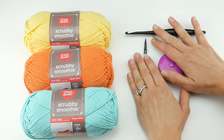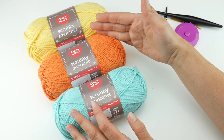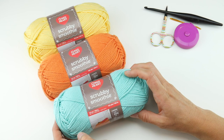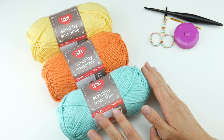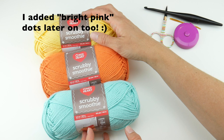We're going to be using a yarn called Scrubby Smoothie by Red Heart — the same yarn we've been using for our other dishcloths. We won't be using every last bit of this yarn, and you can probably get a couple of dishcloths out of one skein. We're making the main part of the square in aqua, and then some fun polka dots in bright orange and lemony yellow. Feel free to mix up the colors however you like — you could do the main square in a different color entirely — and keep sharing those photos!